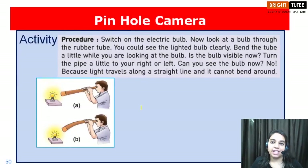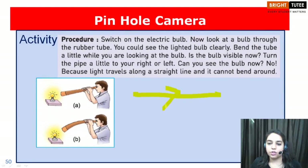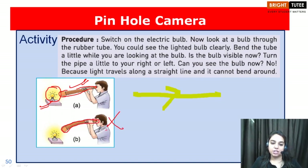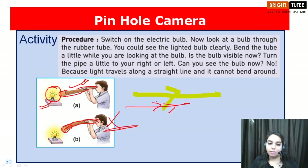Let us now move ahead towards another activity which is going to prove that light always travels in a straight path. In this activity, we are going to take a bulb, light it, and try to observe it through a straight pipe — we will be able to observe the bulb clearly. Now try to observe it using a curved pipe: you will not be able to see the bulb. Why? Because light does not travel in a curved path; light always travels in a straight path.